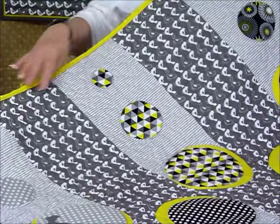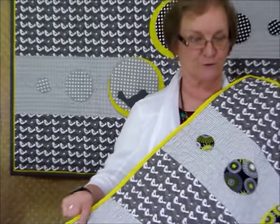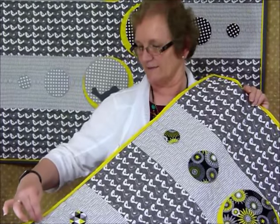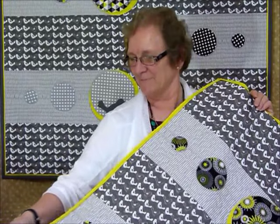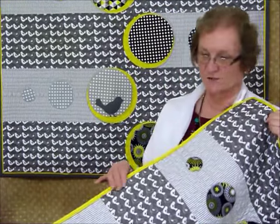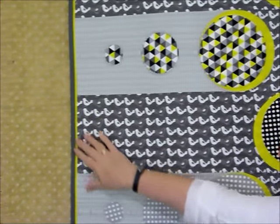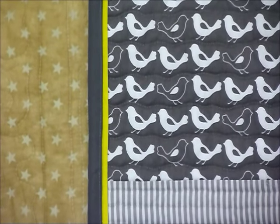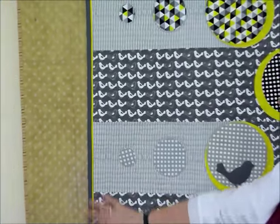I'm going to quickly show you how to add this flange — or piping, depending on what you want to call it. I tend to call it a flange; it's flat with no cord in it, but it's similar to piping. I chose to add it because this quilt has yellow inside, and I wanted to bring a little bit of yellow to the outside without doing a whole yellow binding. So it made sense to bring a little yellow in and then bind with the darker grey.